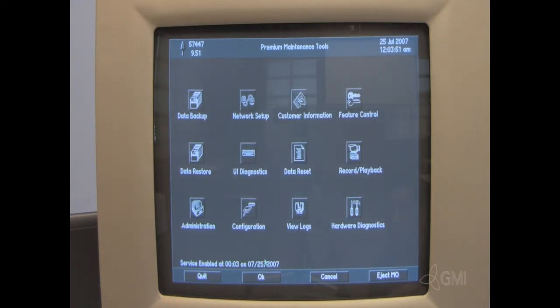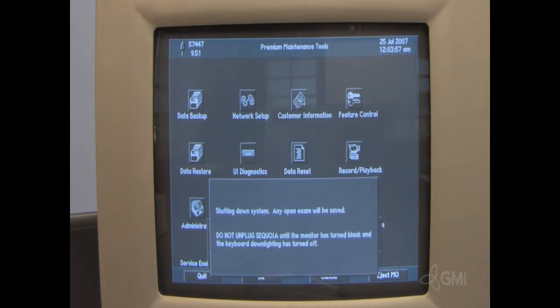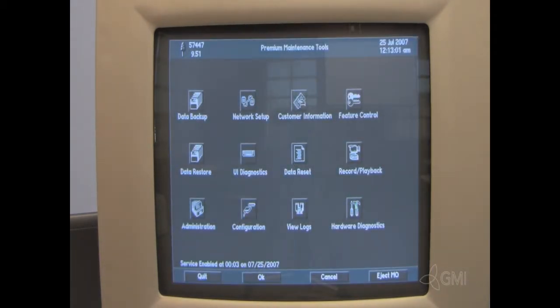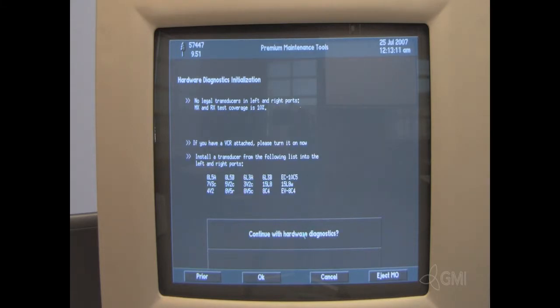Then select Hardware Diagnostics. Select OK. The system will then reboot. Once the reboot is complete, select Hardware Diagnostics. Select OK to continue with Hardware Diagnostics.